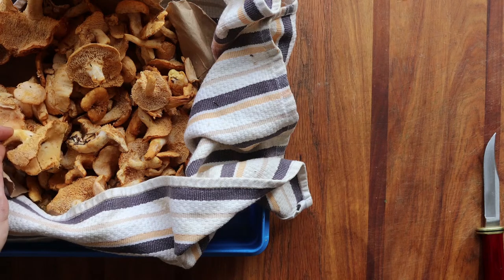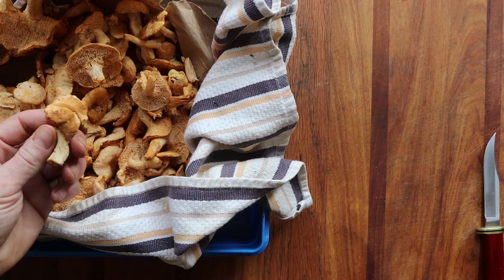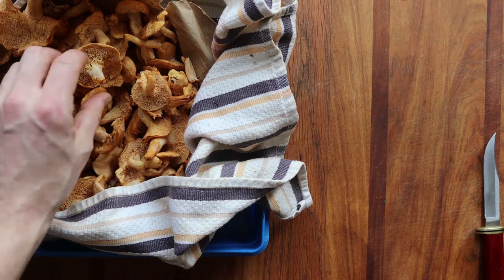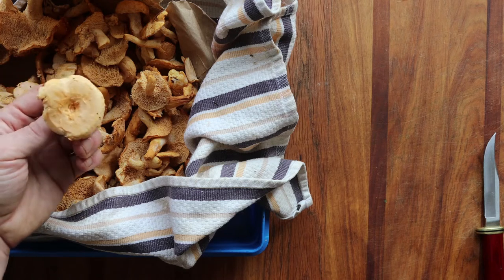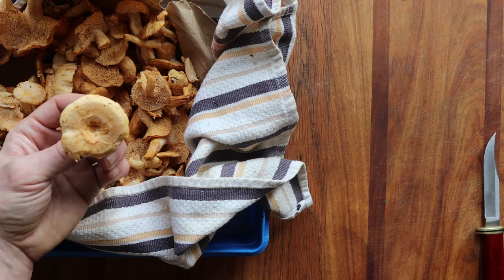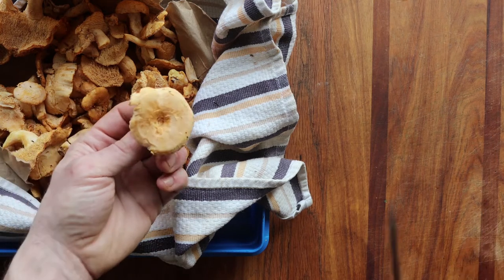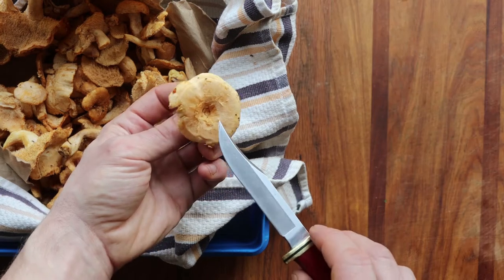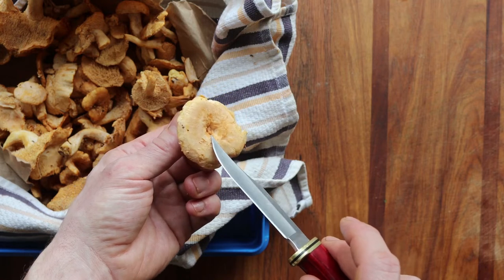They are more tricky to work with. These are Hidnum umbilicotum, and these are coming from Oregon. In the Midwest, these will be growing in our winter — this is the end of January right now. The umbilicotum — like umbilical, think belly button — that's exactly what that name is referring to.